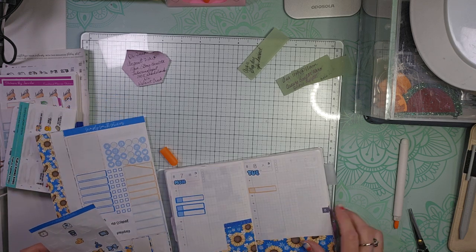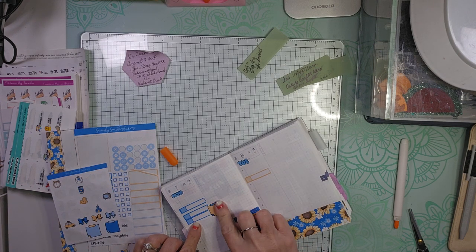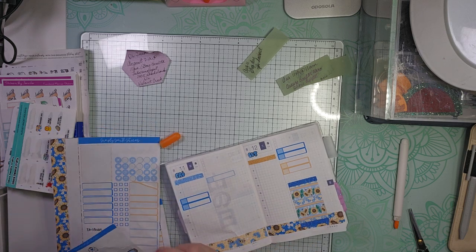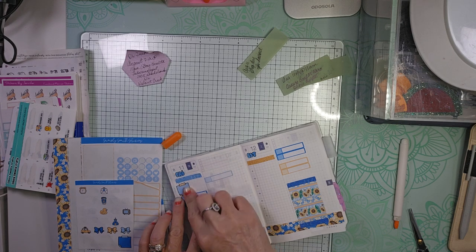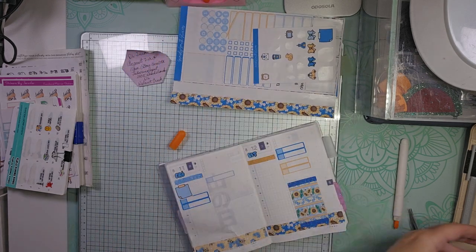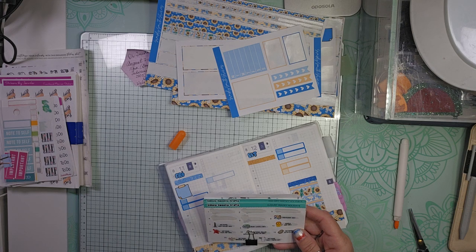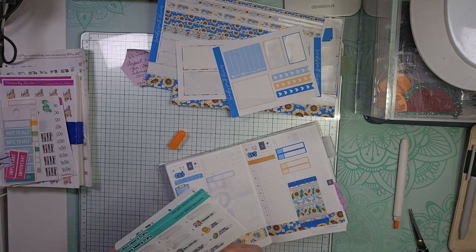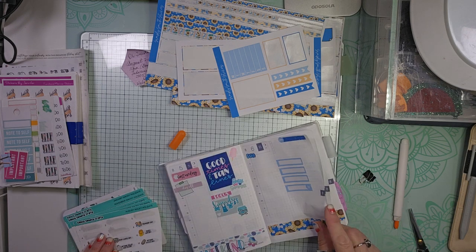I'm going to use these to put the time of my appointment. And then Friday the 11th, we'll use this as the time. I think that's it, except let's do some of these wacky holidays. I don't think we have another major holiday until September, which is Labor Day, but these are wacky holidays for August.